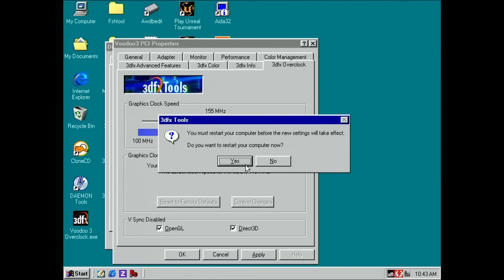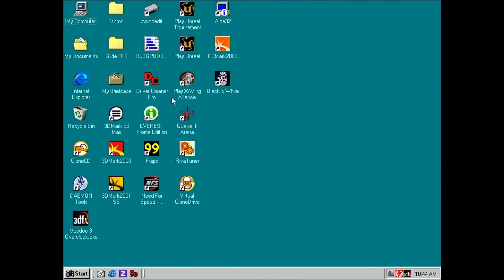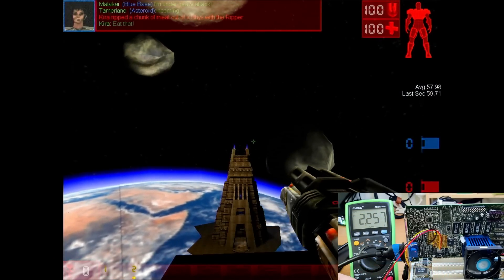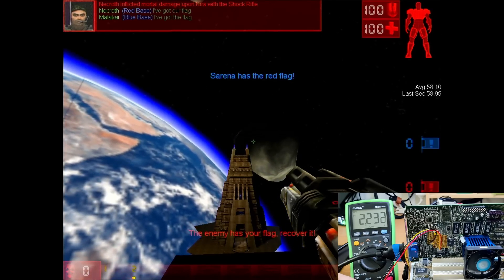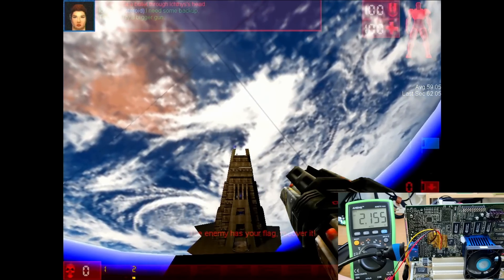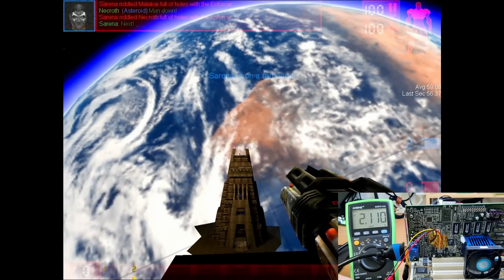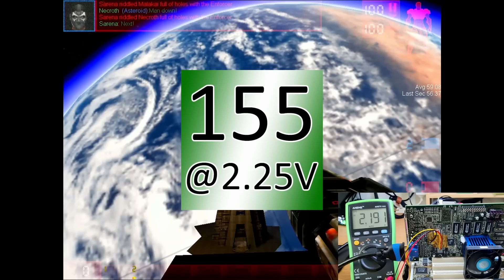Since the card didn't artifact, let's see what happens when we push it slightly higher — not yet to Voodoo 3-3000 level, more like a Voodoo 3-2500 at 155MHz. I am pretty confident we can start at 2.25V and work our way down. If the 3D unit is the limiting factor, I would expect the card to fail at a higher voltage at this increased frequency. At 2.15V there are no artifacts or crash yet, but at 2.11V we start to see artifacts — flickering on the rocket launcher — and then we crashed. For long-term use, this card should work well at 2.25V and 155MHz.